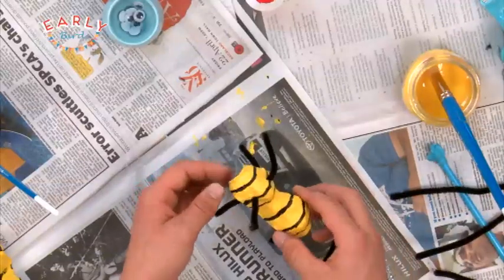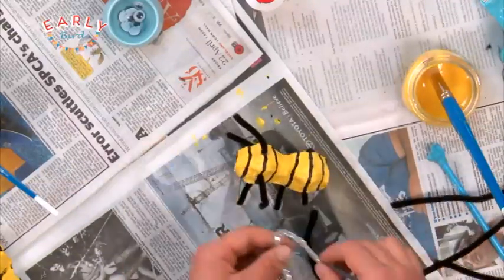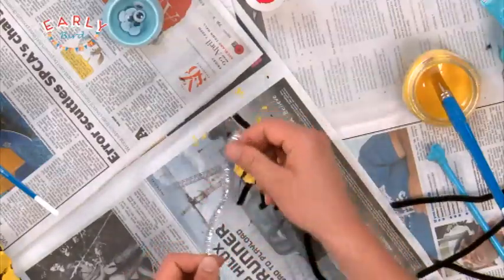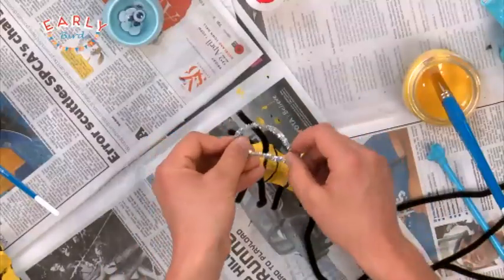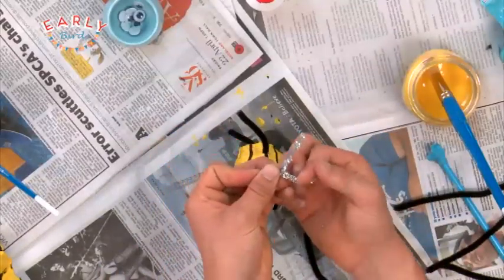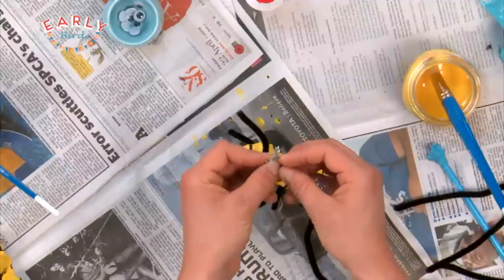Now I can stick on the wings. I've got this silver one here — see, that's a good wing colour. What you can do is turn that into a figure of eight. So curve it round like that, curve these bits like that, and then twist those ends together.